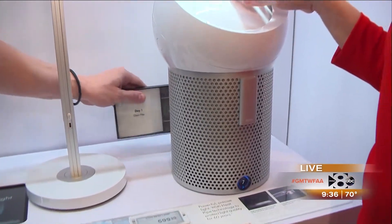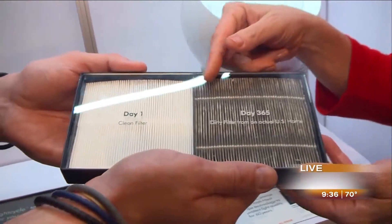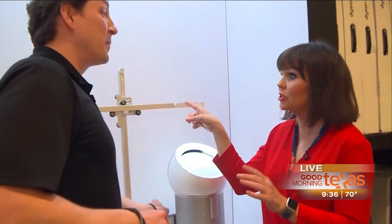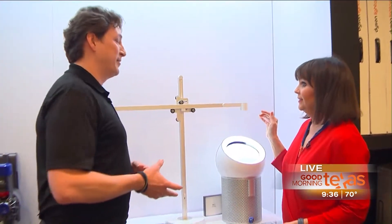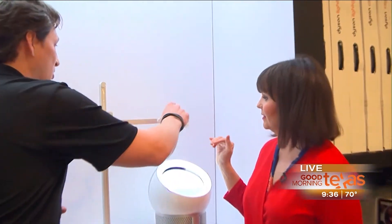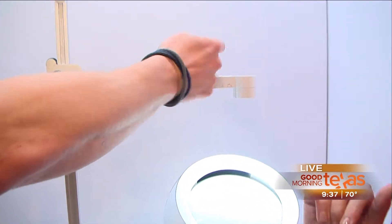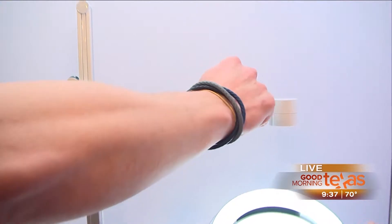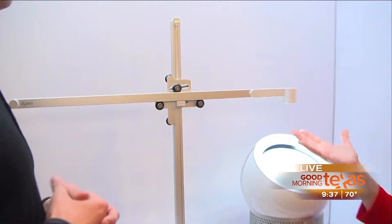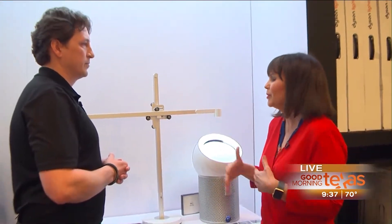Just in case you ever wondered if these things work, we have an example of what a filter looks like after it's been in your house for a year. Look at that before and after. I want to talk about this light because this is super cool. You've got to come down to NFM because it's in less than 40 stores around the country. This is our new Dyson Light Cycle. Artificial light affects us, so in the morning you're going to get a nice warm glow, and then it turns into a bright white light as we go through our day - it mimics what's actually happening outside.